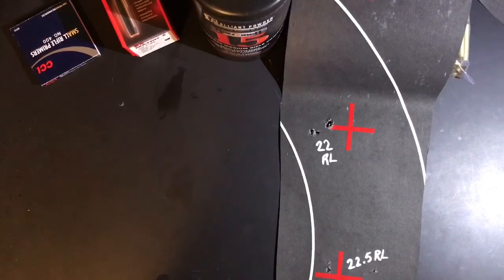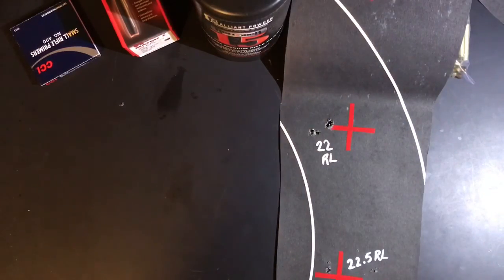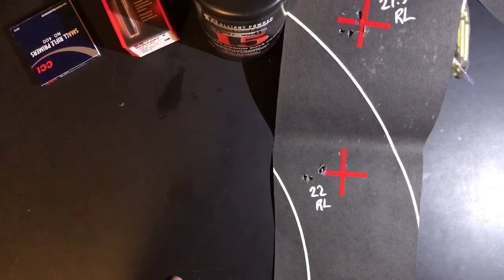Someone on YouTube suggested I try 24 grains — he goes by Kaiser Mike. We have some really similar guns, so I'm excited to load something up that he's been working on and see how they look across our different guns, see if they produce similar results. So Mike, I'm going to take your advice, load up some 24s and some more of these 22s, see how they shoot — not a bad start.